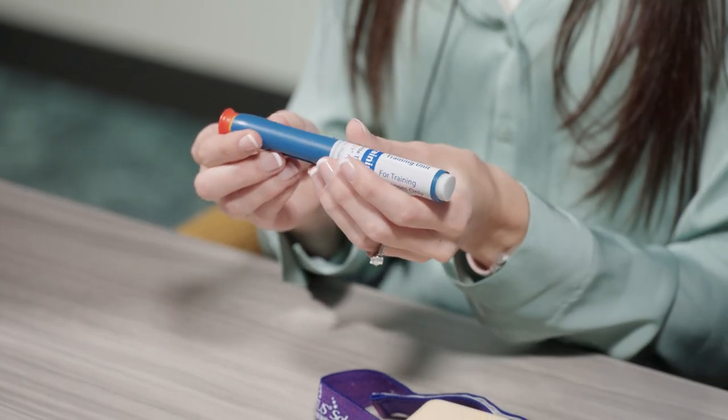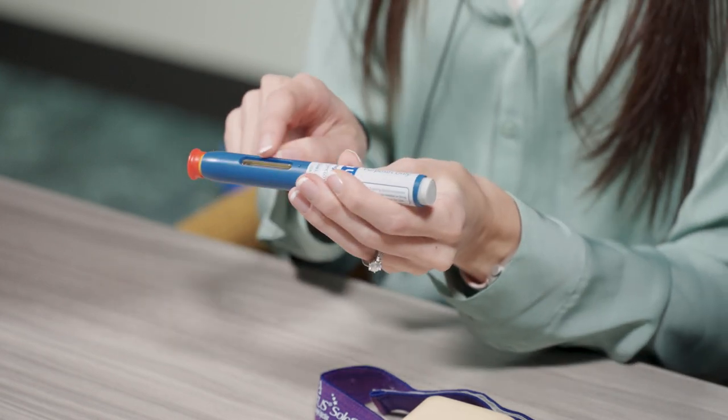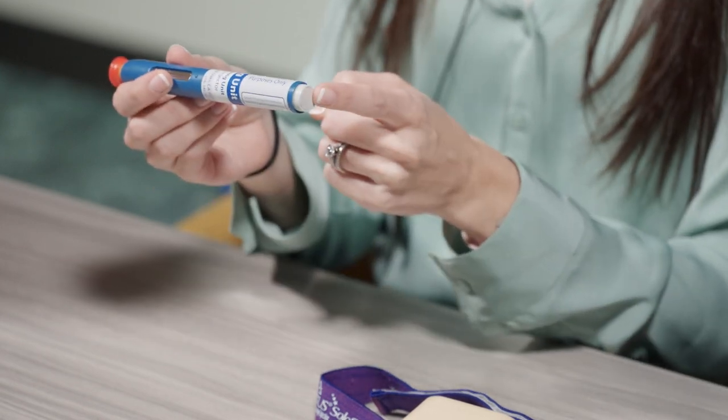Let's talk about the device components. It comes with an orange cap, a yellow safety guard which is the needle inside, a window with clear medication inside, an expiration date, and a gray start button.